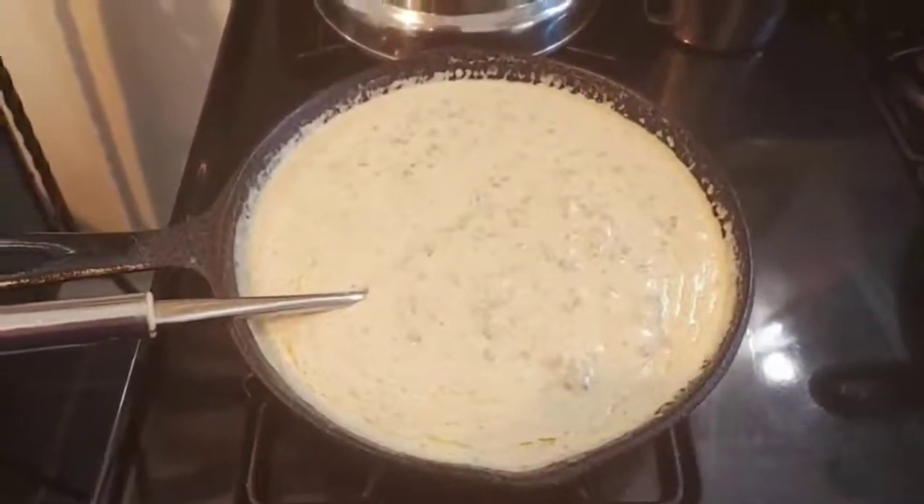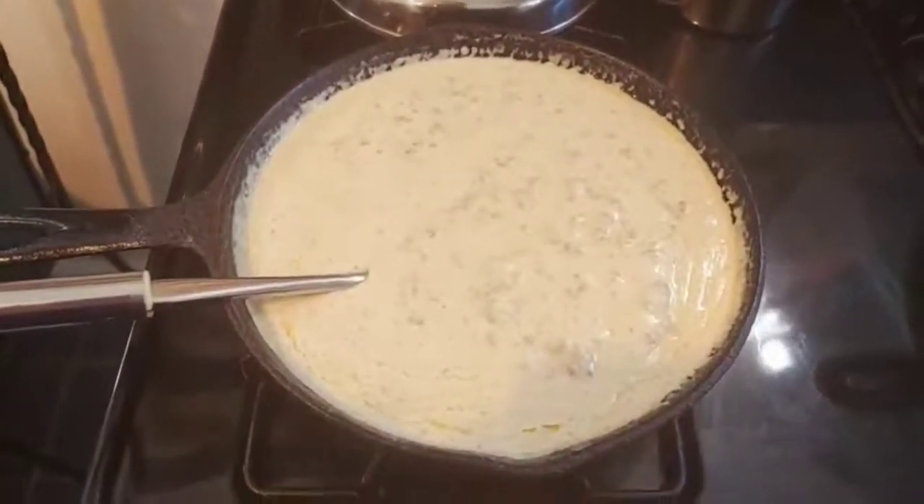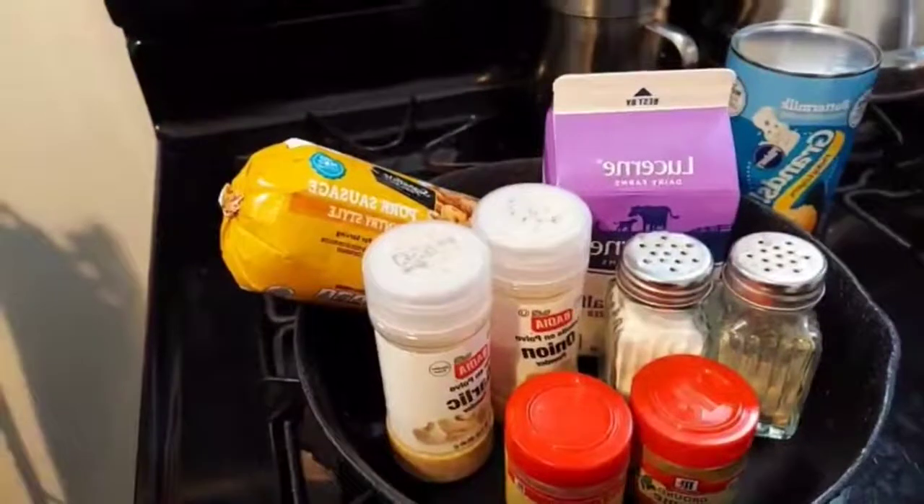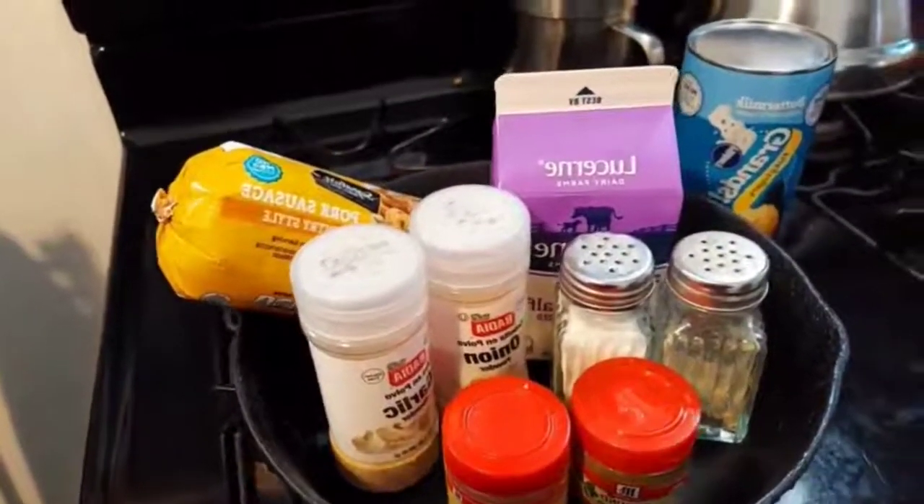We are ready. Don't forget, let's cook with ease. Love you guys. Let's make some good old country style sausage and gravy.